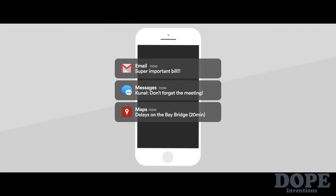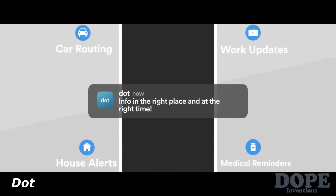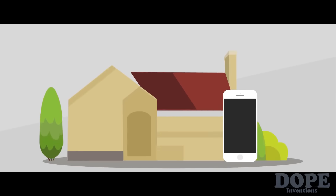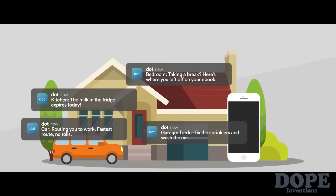Here's your smartphone and all of its data. Some of it is important, but a lot of it is just noise. We want to help you make sense of it by putting all that information in the right place at the right time. Introducing DOT — the physical push notification that tells your phone where you are, so that it can understand your behaviors and patterns in the places that make up your life.